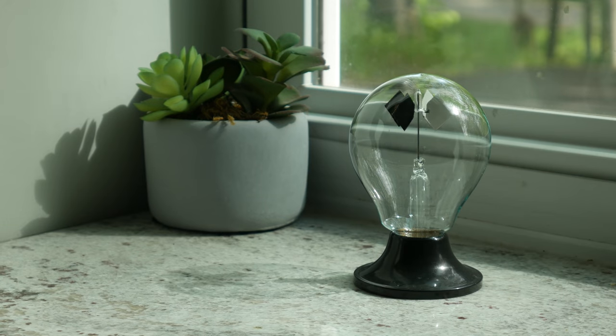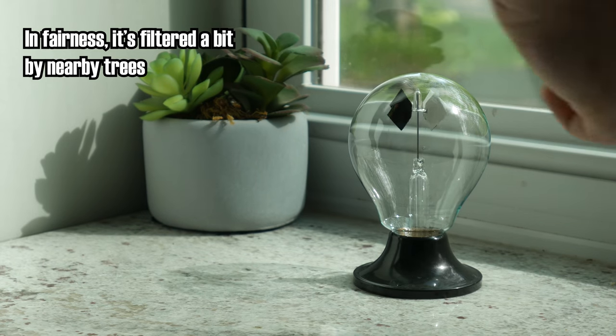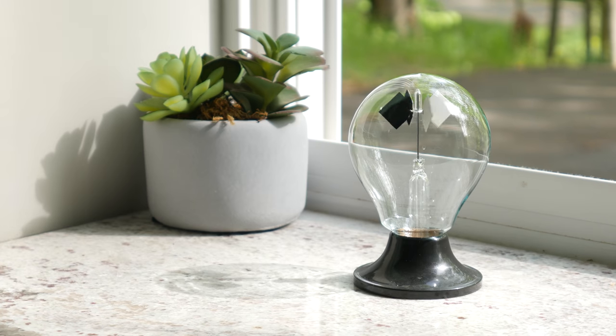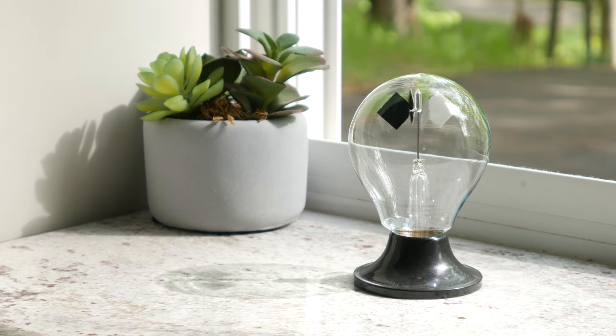While I don't have a second window to compare to, I can just… open one. Here's a great demonstration of how much infrared light this window is blocking. Were it not for the window the radiometer would be in direct sunlight, and you can see it's actually not turning all that quickly. If I open the window though, it immediately speeds up. Using the same radiometer, we can see that the window drastically reduces the total amount of energy passing through it while only marginally decreasing the visible light that makes it through. Neat!